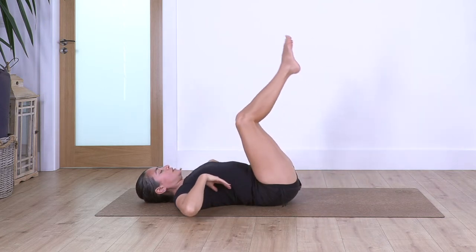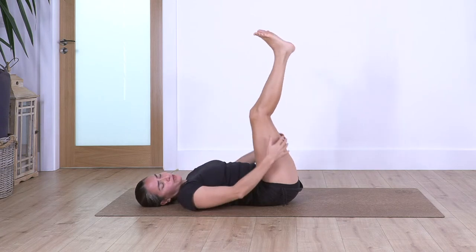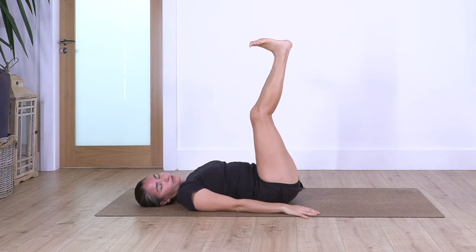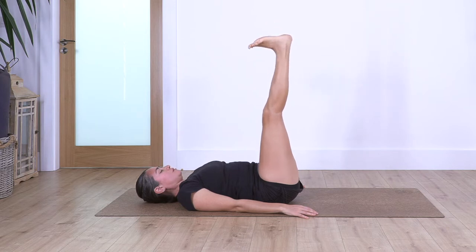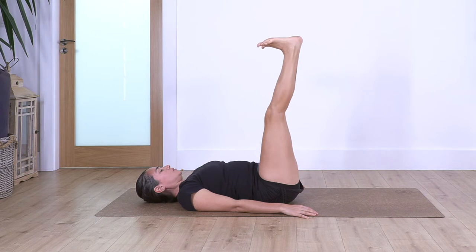Bring your knees together and extend the legs up towards the ceiling. If it's not possible to stretch them fully, you can keep your legs bent — hands behind your knees if needed, or hands on the floor. Inhale, flex your feet, exhale, toes pointing away. Let's go for eight, seven, six, five, four, three, two, and last one.